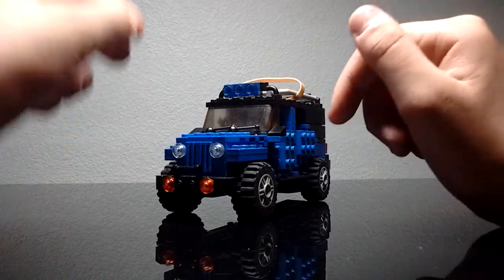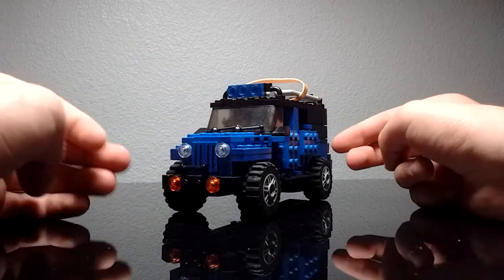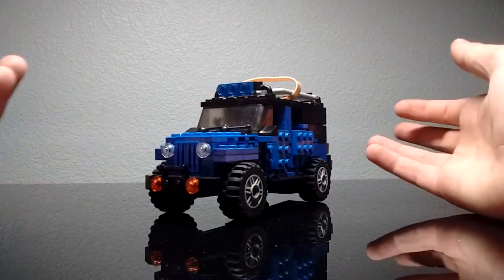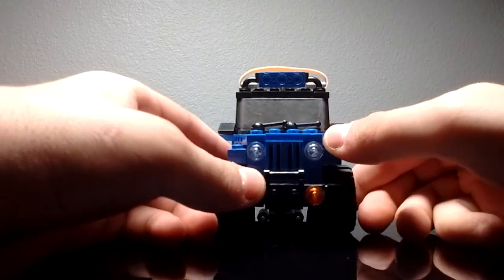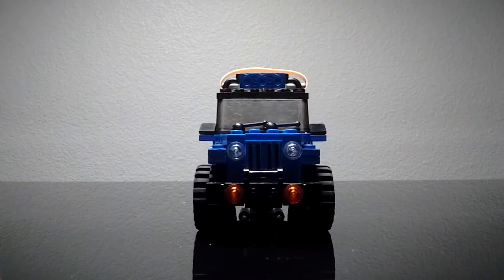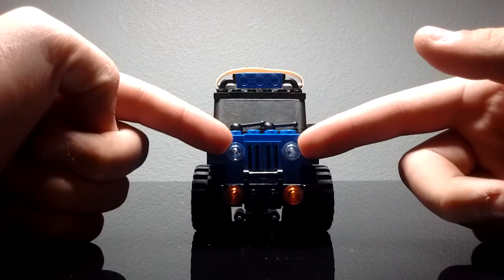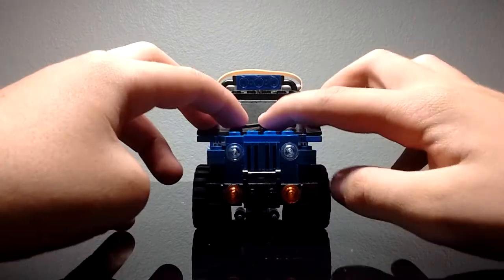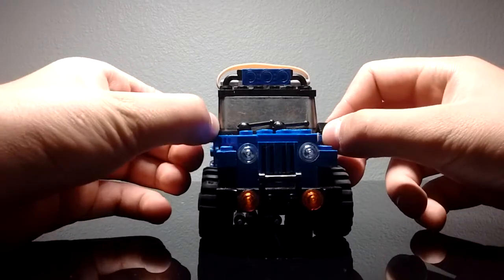My dad specifically wants it in this color — blue with the black soft top, which can be taken off. There's a spare tire on the back because it looks cool, and he basically wants this right height. Let's start with the interior. At the front, you get a pair of headlights, a pair of turn signals, a bumper, and a pair of windshield wipers.